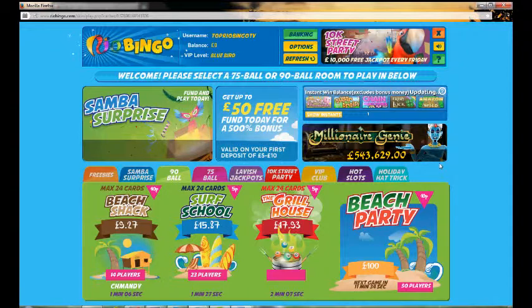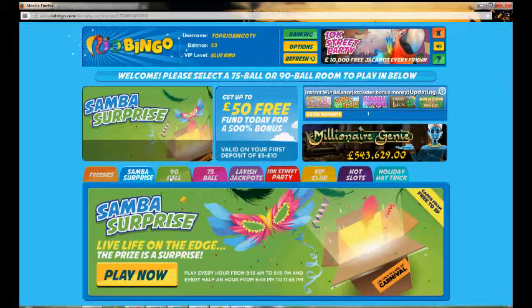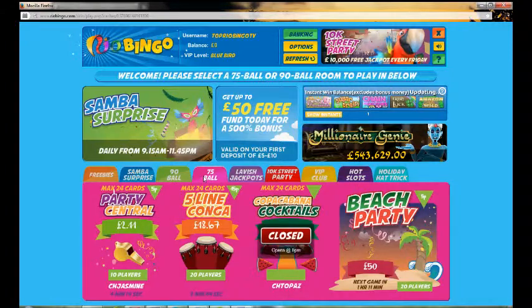Here we are in the lobby. They're again going with that Samba beach party feel you'd expect with Rio. You simply use the menu at the top to select which bingo rooms you want to enter. There's a free bingo room available for 24 hours after making your first deposit, and Samba Surprise with a choice of 90 ball and 75 ball.